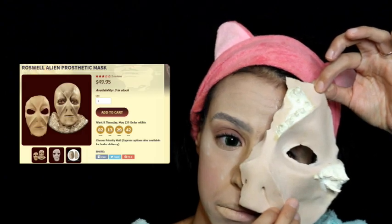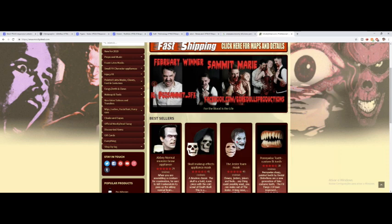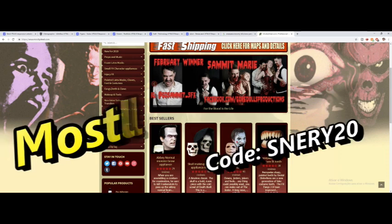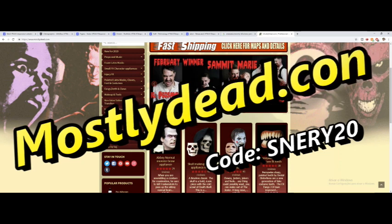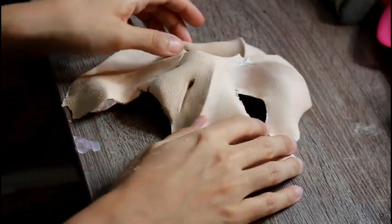When the glue is tacky enough, go ahead and glue down the prosthetic. I got this from mostlydead.com — it's called the Roswell Alien Prosthetic Mask. I know it's for an alien, but I thought it looked like a dragon! I used zombie skin latex to create little horns on the side to make it look more similar to Daenerys's dragon. Mostlydead.com is an amazing website — you can get teeth, prosthetics, blood, wigs, everything you need for cosplay and Halloween makeup. Use code SNERY20 for 20% off your first order.